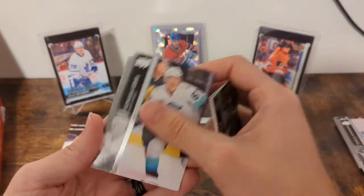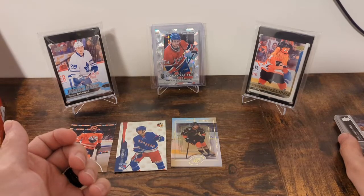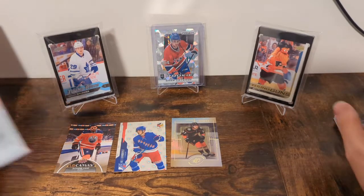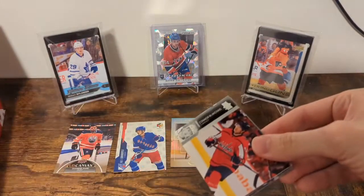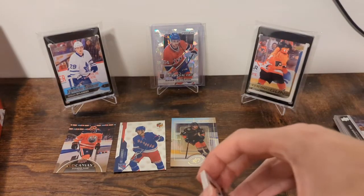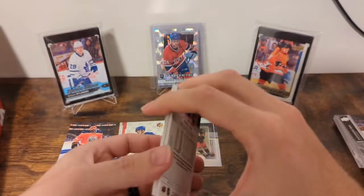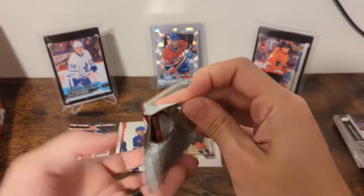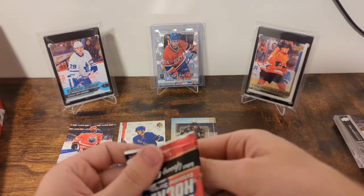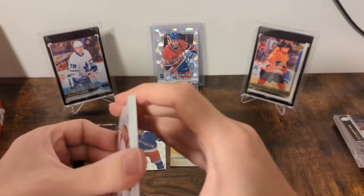Always good to get a rookie, and a good one is always nice. The retro SPX design — I'm trying to think what I think about it. It brings back classic memories because I believe that's the Patrick Stepan retro Young Gun, or at least that's what it evokes in my mind. That was quite the card being a kid, and the fervor over him as the first overall pick and his cards. So I'm going to say I like it — decided purely off of that fact.